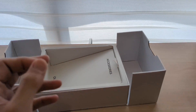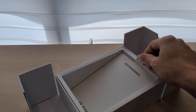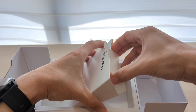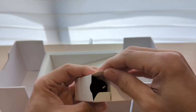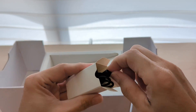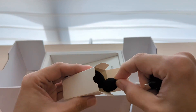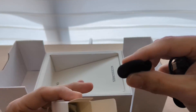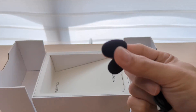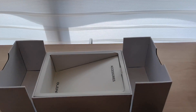Over here there's a tab that says 'Accessories.' Let me open it up. Inside there are several cables, and oh — there is a windshield for the mic!